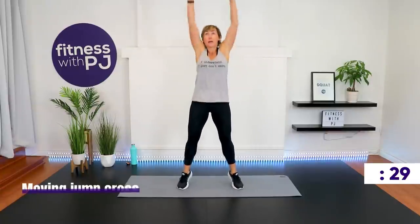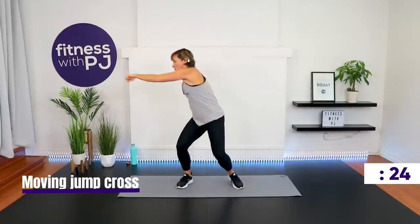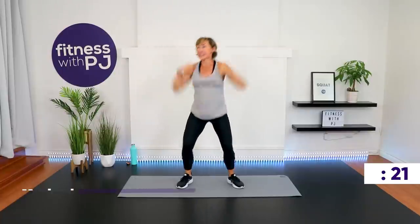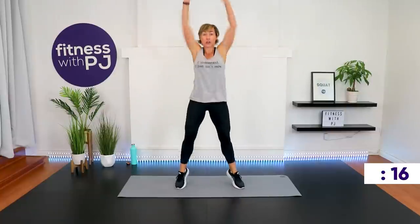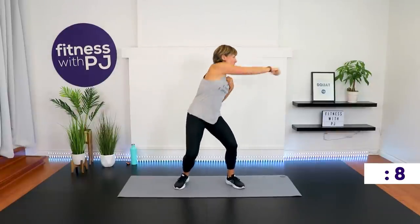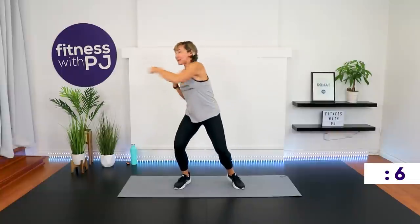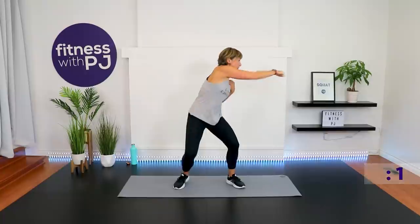Last exercise of the series — it's a cross with a heel lift. I'm lifting up off the heels as my arms come up above. On the next round I'll be adding a jump here if you want to join me. Those are our moves — round one's almost done. Bend the knees when you do that cross, get into a bit of a squat.